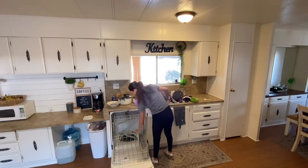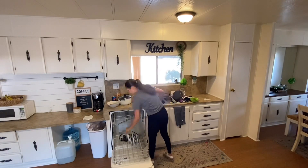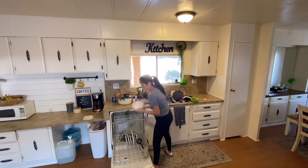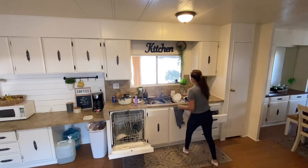Here I'm putting some dishes in the dishwasher and the others I'll wash by hand. As I was giving this kitchen a good clean, my kiddos were outside playing in the mud — you're gonna see that in just a second. I recorded them and they were having fun, so that's all that matters, right?